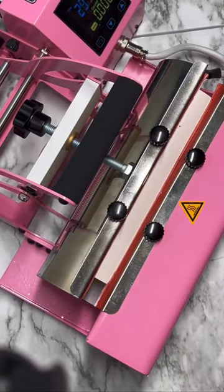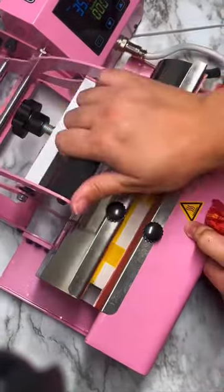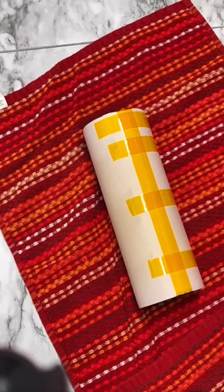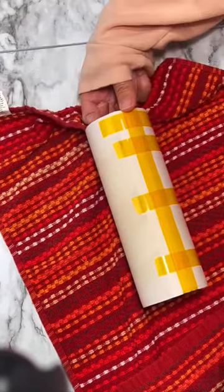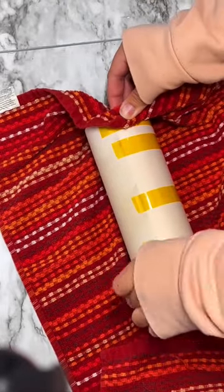I used my tumbler press from PNW Blanks and put it in there for about 35 seconds on 380 degrees. Rotate it until it is done and then once it's cooled just a bit, I go ahead and start removing that tape.